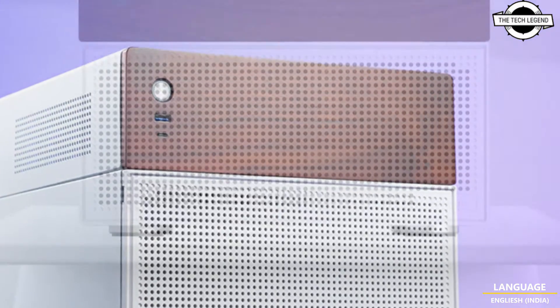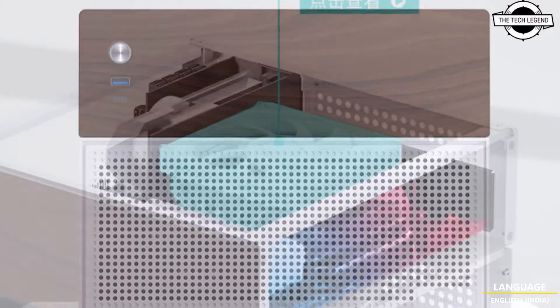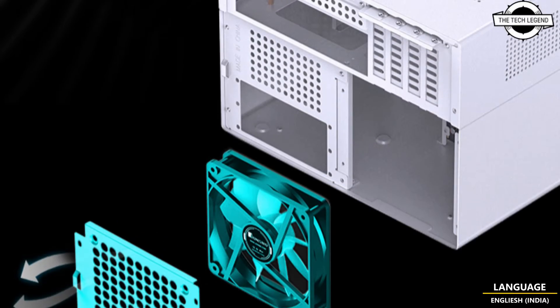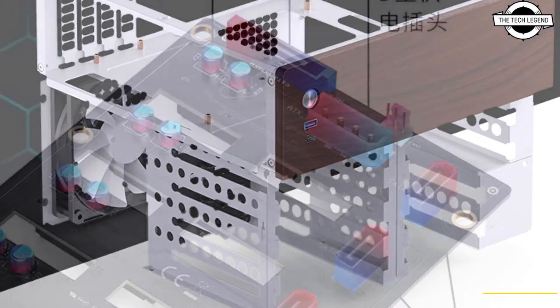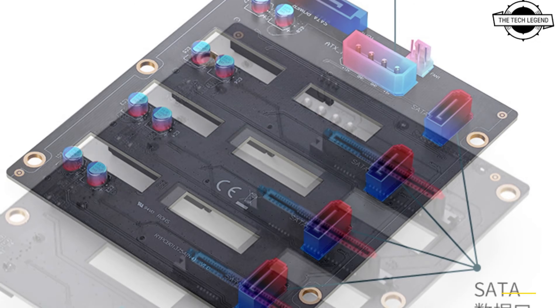The cases also provide for low-profile expansion, accommodating graphics cards up to 230mm in length, CPU coolers up to 70mm in height, and SFX power supplies. With maximum drive compatibility, the cases support Micro ATX and Mini-ITX form factors. Front interface options include one USB Type-C port and one USB 3.0 Type-A port.